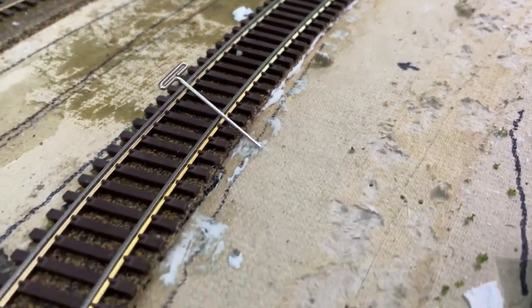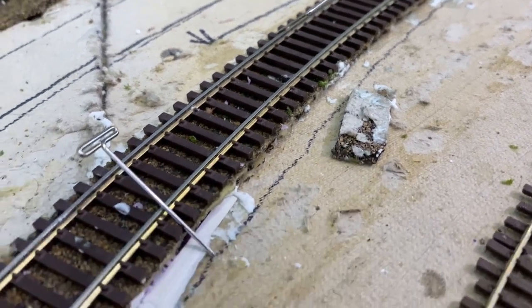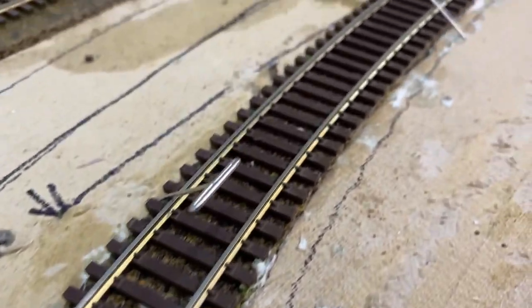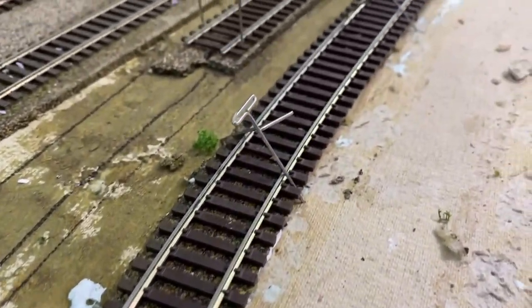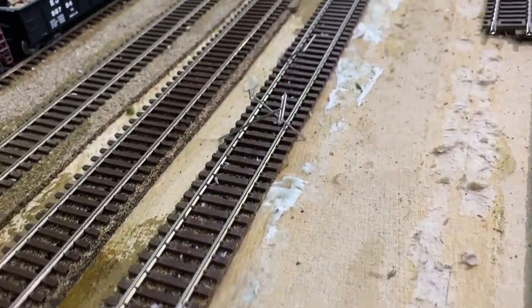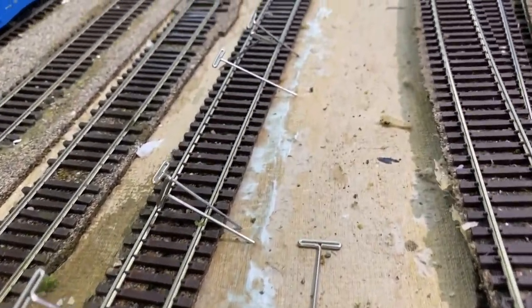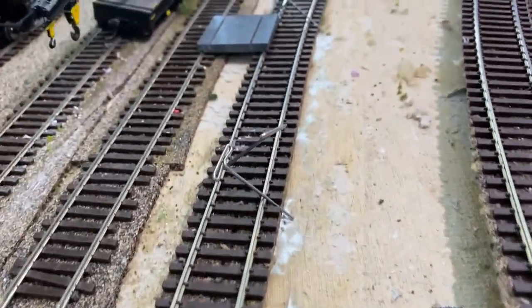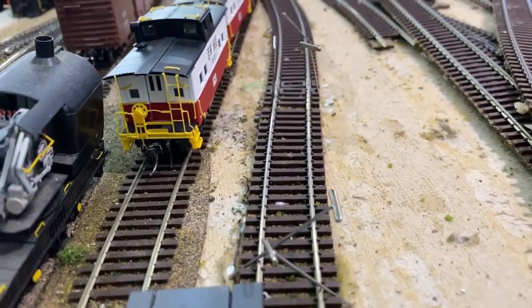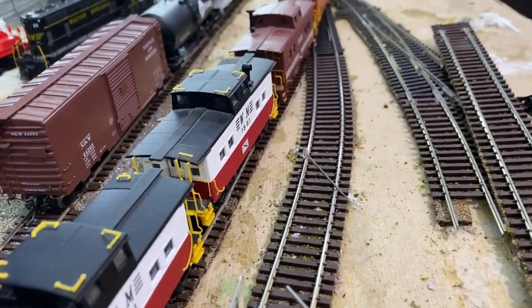I have homosote down so it's easy to push the pins in. Otherwise you'd have to be using shims - I did have to use a paper shim back here because there was a joint in the homosote that didn't match up. You can see all the angled t-pins, which has been a blessing. On the upper deck I have foam so it'll work up there too, not quite as well but it works. The parallel track gauge looks good - that's one track in.